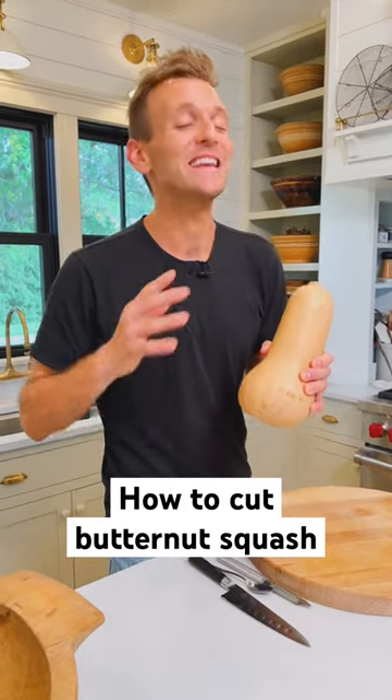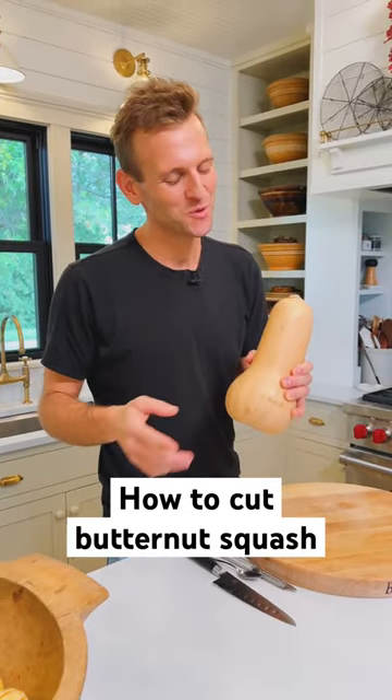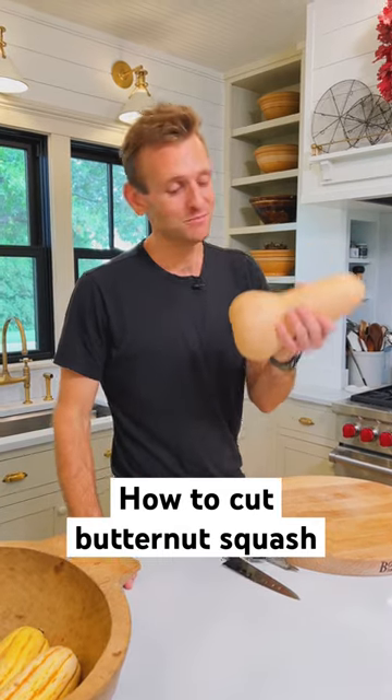You're gonna see lots of recipes with butternut squash, and yes, you can get it pre-cut up in the grocery store, but you know what? It's just as easy at home. Let's cut one up.